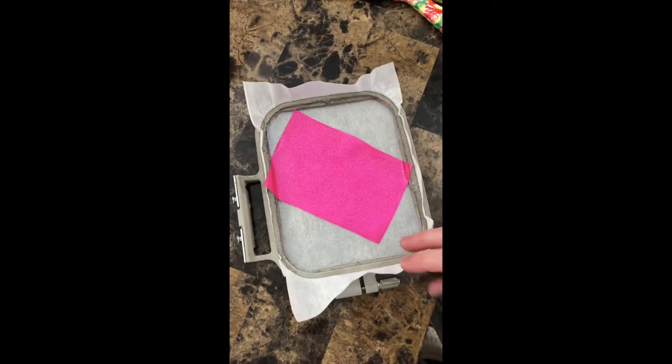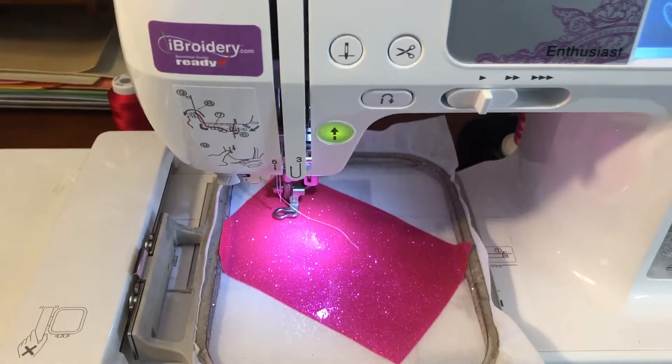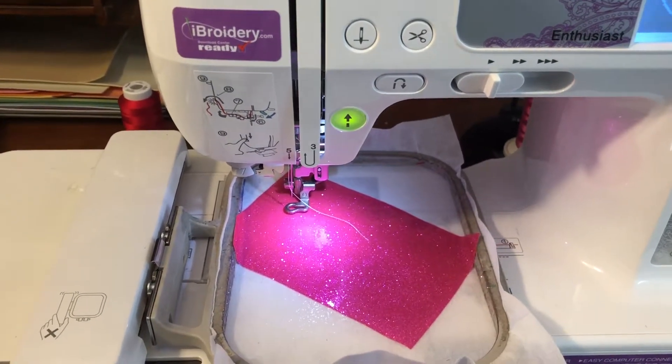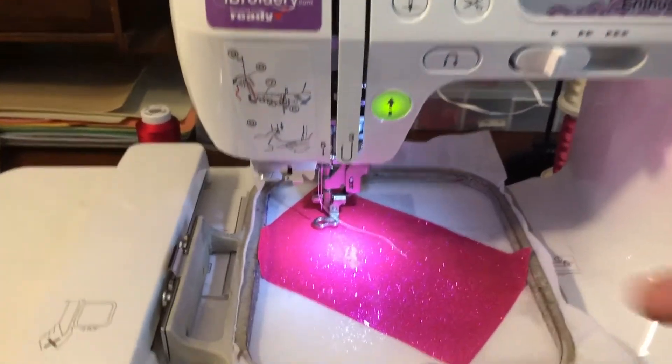Once you've done that, put it back on the machine. Once your hoop is back on your machine, go ahead and change — or make sure — that your thread is the color you want for the inner ear applique, then stitch out step two of the stitch map.